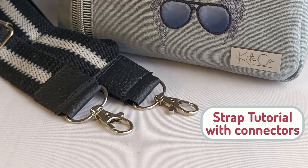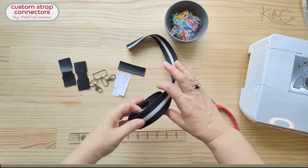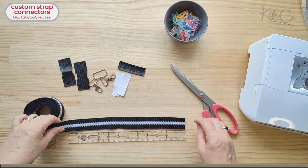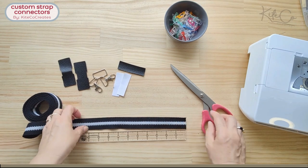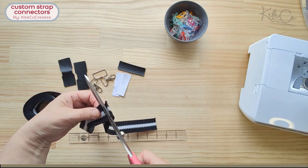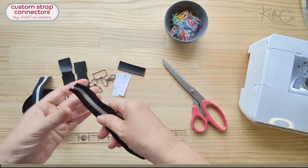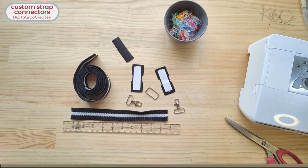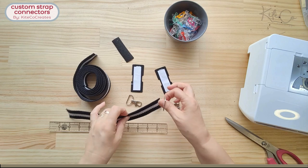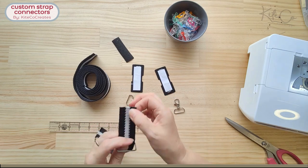This is the tutorial for the strap connectors in my Etsy shop. We're going to take a strip of webbing approximately 16 inches long — 150 centimeters — and cut about 10 inches (25 centimeters) off the end of that. You'll also need some strap connectors that you've cut with the files. There are instructions on what to do with those — putting the interfacing on the back for strengthening.